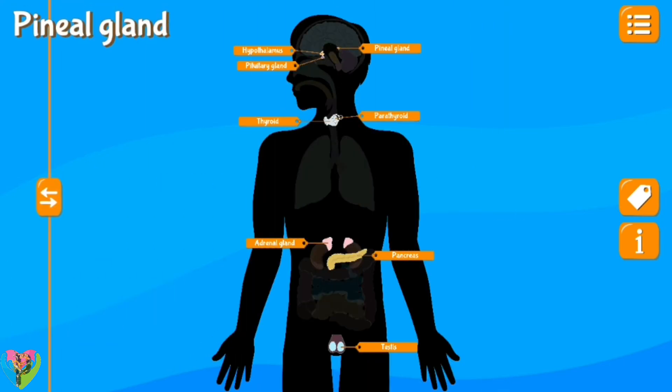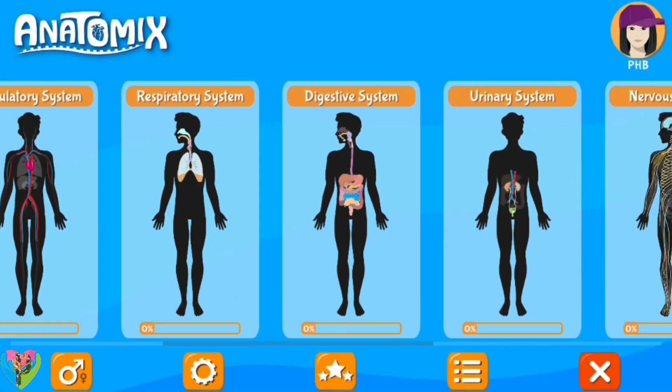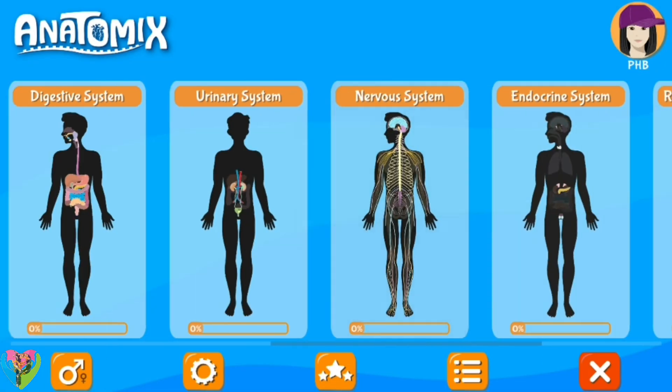Pineal gland, parathyroid, pancreas, testis, adrenal gland, thyroid, hypothalamus, pituitary gland.